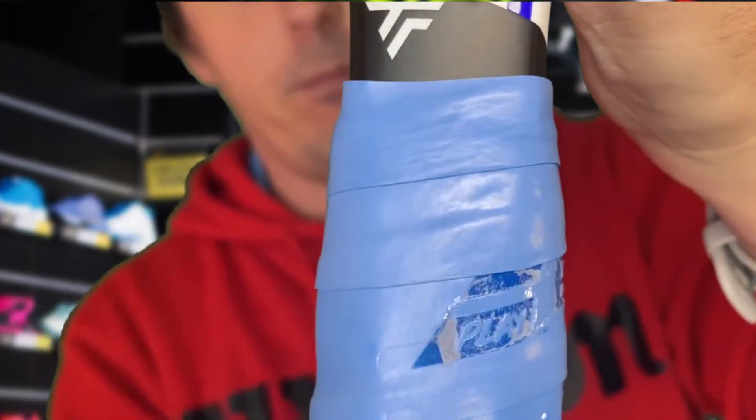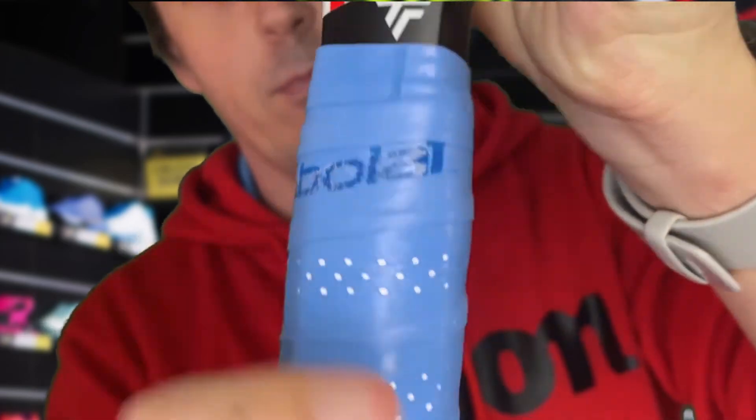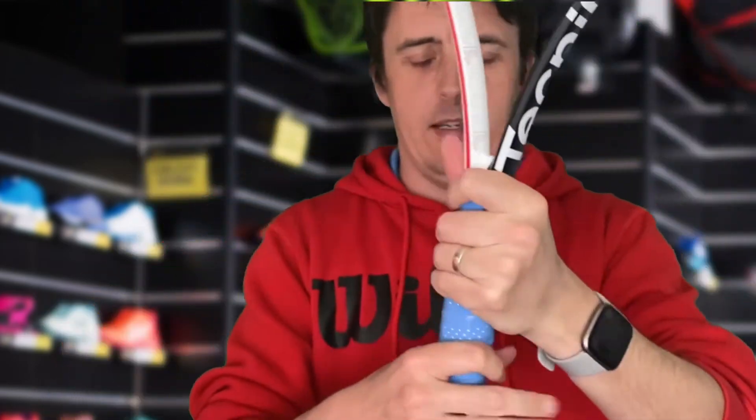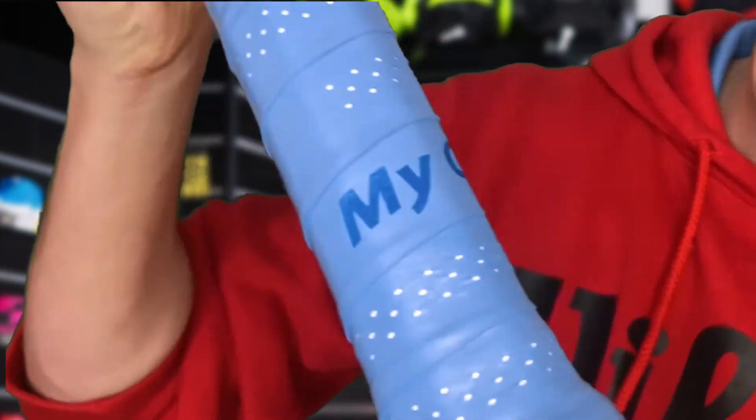And there you have it — one overgrip put on, no scissors required. I can get on with my practice and get playing. It's not too thick or bulky at the bottom either, as you can see. It's pretty good.